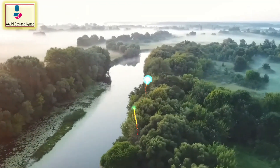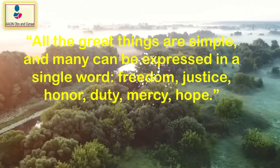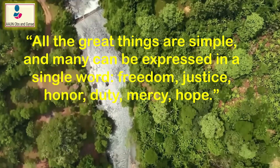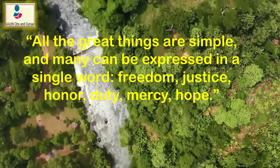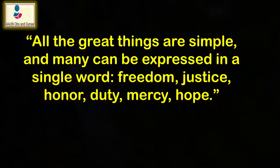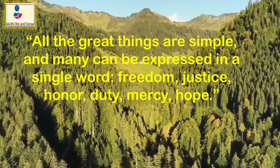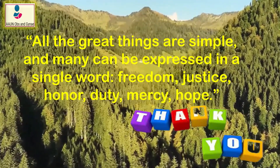I would like to share these golden words: all great things are simple, and many can be expressed in a single word — like freedom, justice, honor, duty, mercy, and hope. Learn these simple things in order to bring change in your life. Thank you so much. Allah Hafiz.